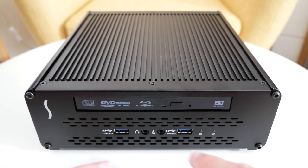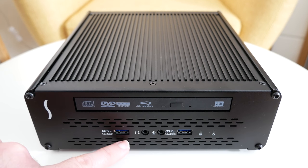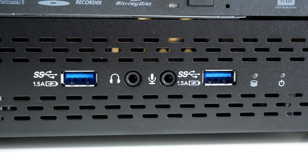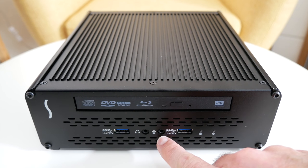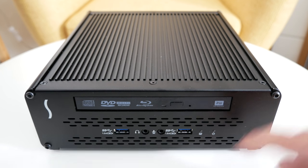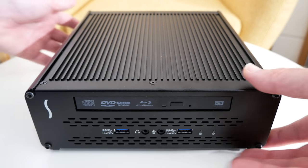So let's take a look at the ports. On the front panel we've got a couple of SuperSpeed USB 3 ports. These also support charging as well as data and they're rated at 1.5 amps each. We've got a headphone output, microphone input, and a couple of LED activity lights — one for power and the other for hard drive activity, and I'll tell you why that's there in a short while.